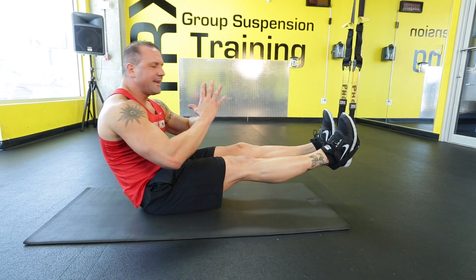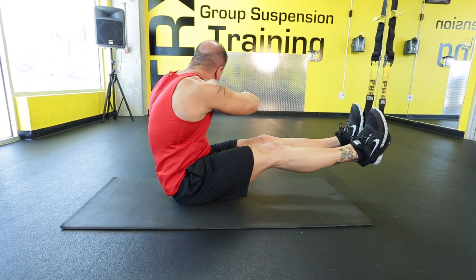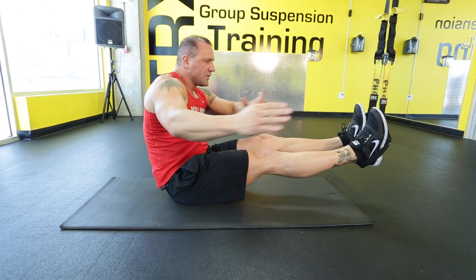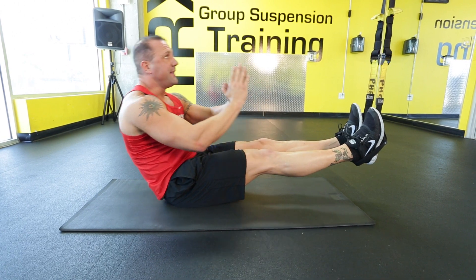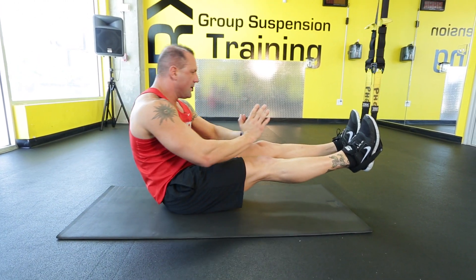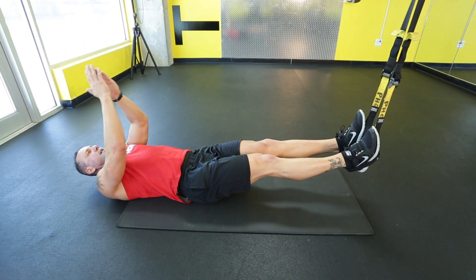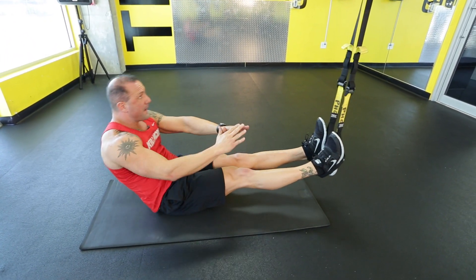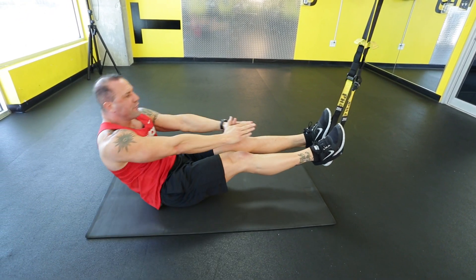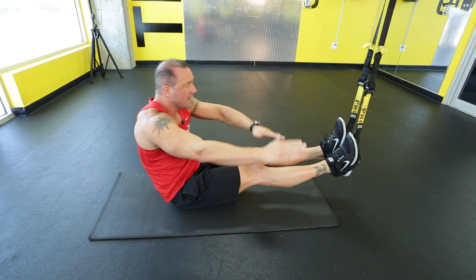Come back into a sit-up, come all the way up, rotate left, rotate right, try to keep your legs from moving, keep them nice and steady, and then back down. Up, left, right, back down. You'll notice that my legs will try to move — I've got to keep them nice and steady, that way it's using more core activation, left to right.